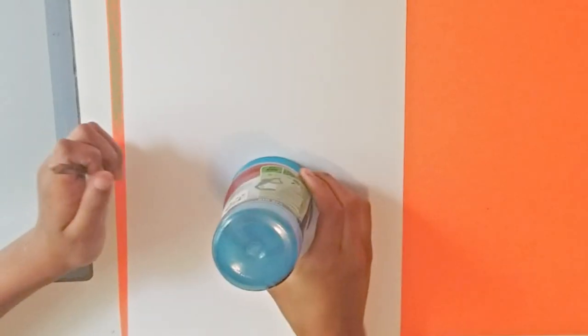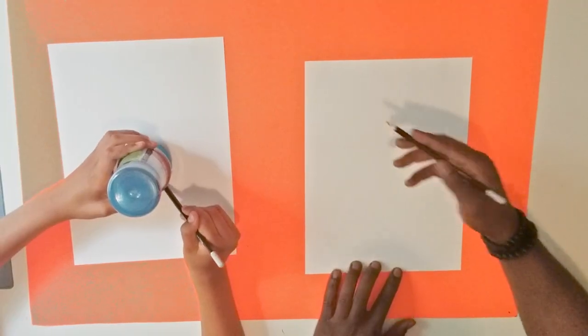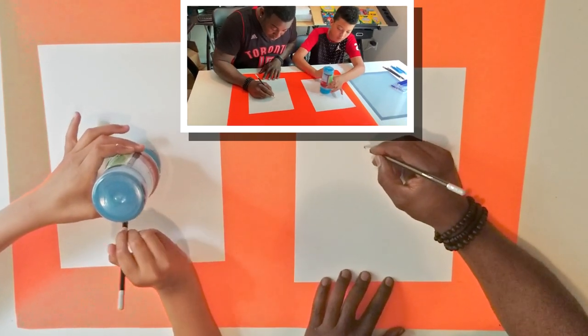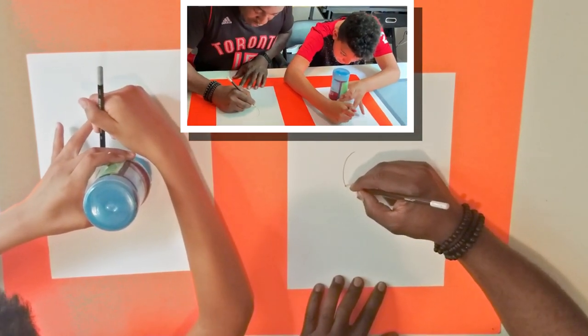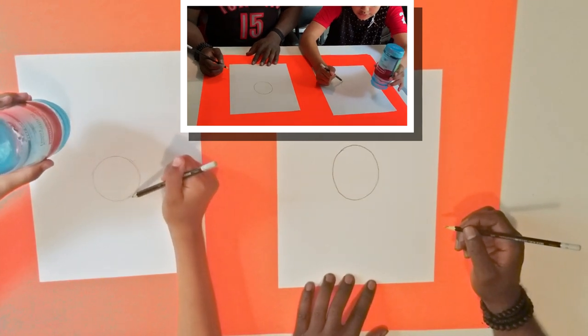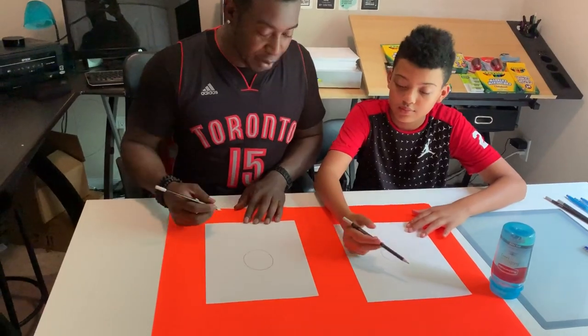What we're going to do is start by drawing a circle. If you're not going to draw a circle freehand, you can use something like a cup that you can find at your house. So we're going to draw our circle — take your time with it — and there we go, a circle. Cool.